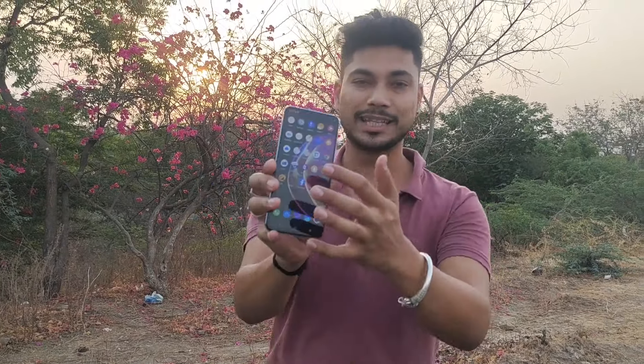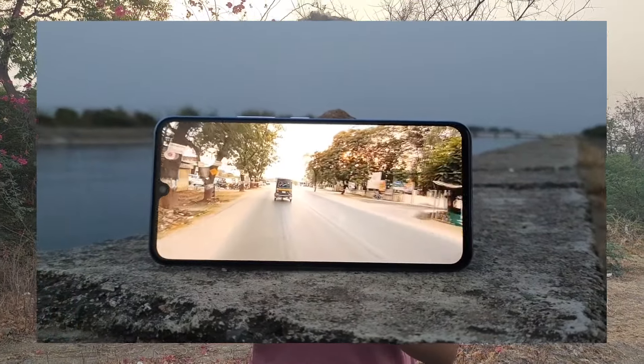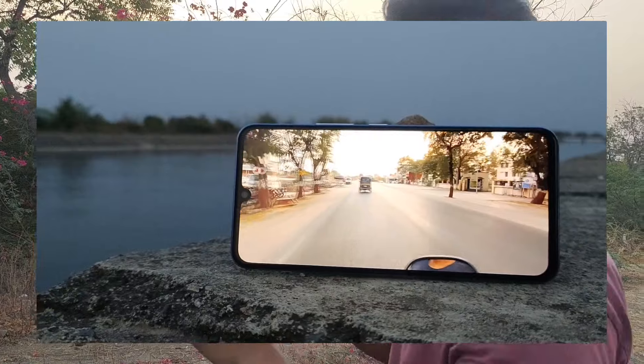The most important thing I talked about is the display. You can see the quality of the display. In V20, we got 60Hz refresh rate. In V21, we have got 90Hz refresh rate. With the same, we have got a 6.44-inch full HD plus AMOLED display. Compared to V20 and V21, we have got 800 nits brightness.